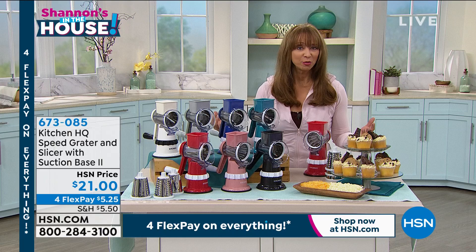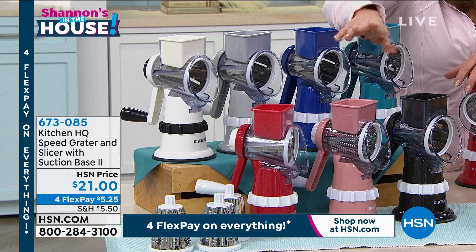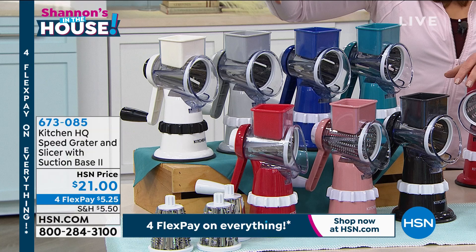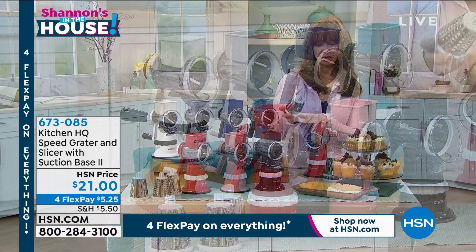These are just back in stock. The rose is usually the color that goes fastest so keep that in mind. There's black, red, a creamy white, a lapis lazuli blue, and teal as well. It is top rack dishwasher safe, though I have never put mine in the dishwasher — you just rinse it out. It couldn't be any easier.